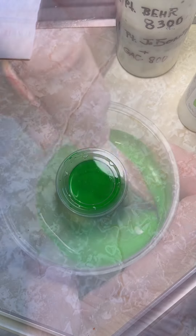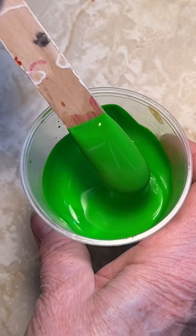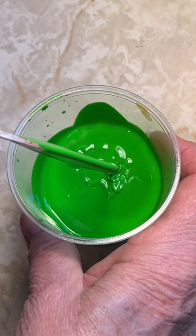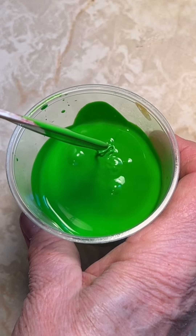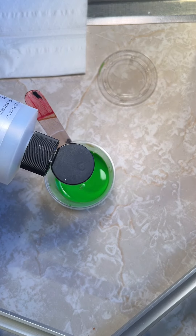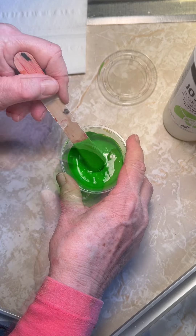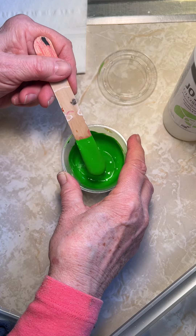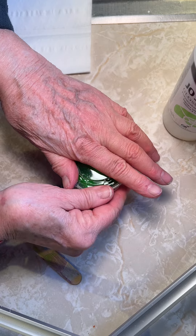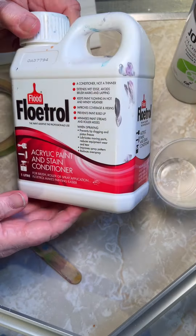After stirring, bubbles will have risen to the top. Cap the paint tightly and let sit for 12 hours or more to let the bubbles dissipate. This cup of green paint was mixed up 24 hours previously and you can see the bubbles have disappeared. Some Floetrol is being added to give it a good smooth consistency. The reason for this is that mixed paints will start to thicken after an hour and will need to be thinned. This one has reached a satisfactory drizzle point. Now I'll cap it and it's ready to go.